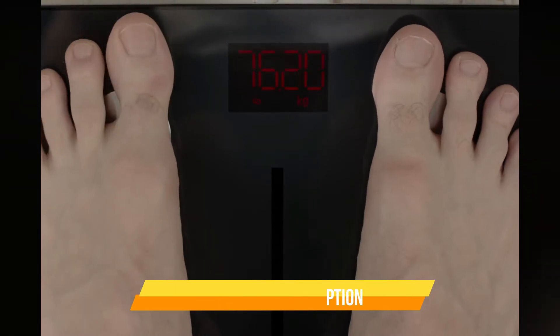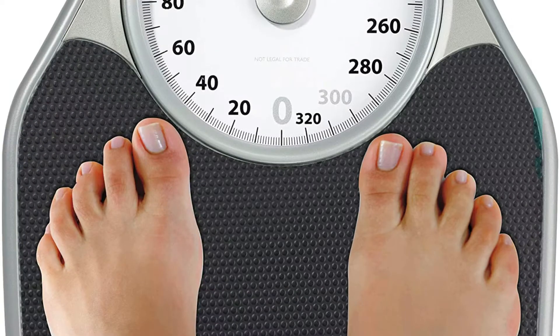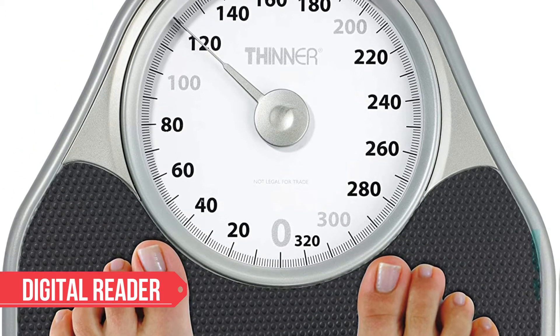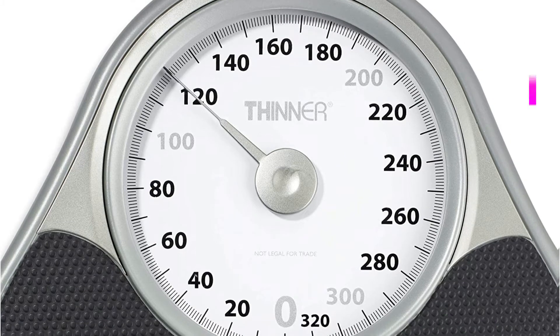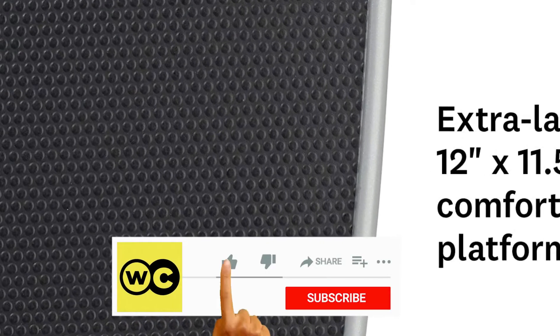Let's get started with the video. At number 1 is the Conair Thinner Extra Large Body Weight Scale. Sometimes it's best to keep things simple. Conair's Thinner Extra Large Dial Analog Precision Scale is an excellent choice if you want to get back to fundamentals. It doesn't have a digital reader, can't link to apps, and can't connect to your smartphone, but it does what it needs to do — it provides an accurate weight reading, and it does so admirably. The extra-large dial is easy to see while standing, and the comfort grip platform is comfy for bare feet on cold mornings — no more ice-cold glass platforms.